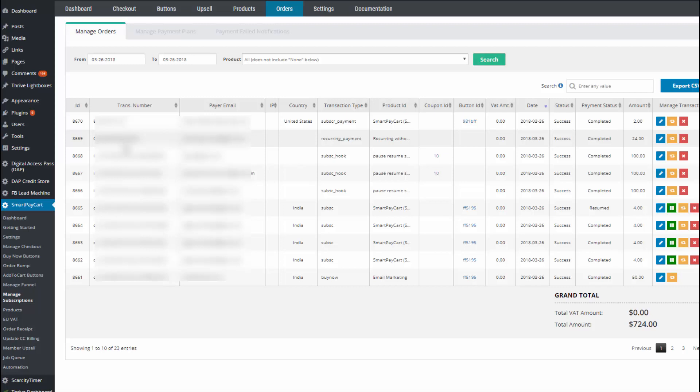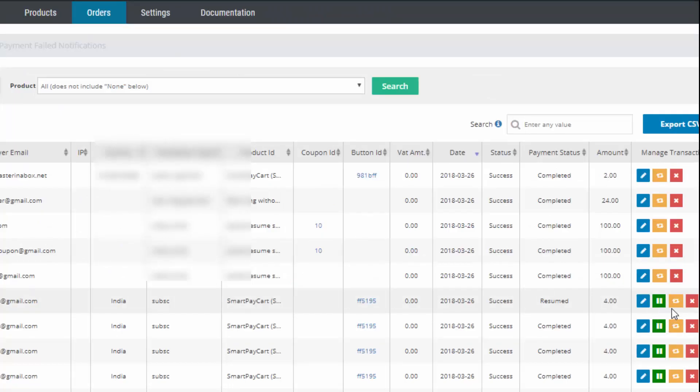Say that you sell a subscription product and a customer purchases from you, but a few months later they contact you and say they're not ready to use it yet. They want their subscription put on hold and to start again in a couple of months. All you have to do is visit the SPC Manage Subscriptions page, find the customer, and you will find a pause button next to their subscription.